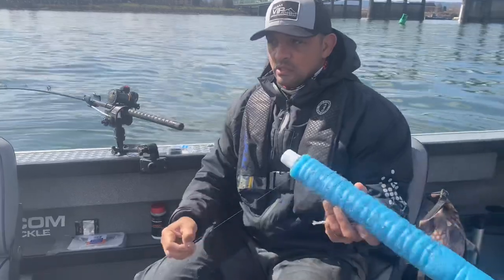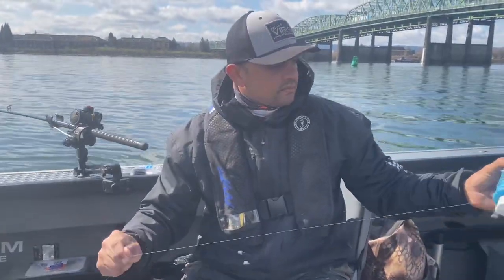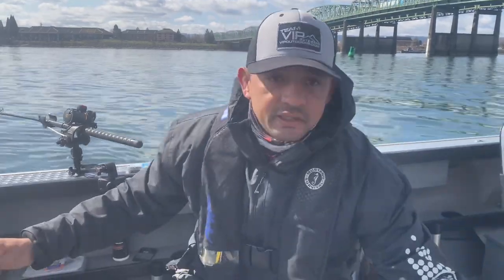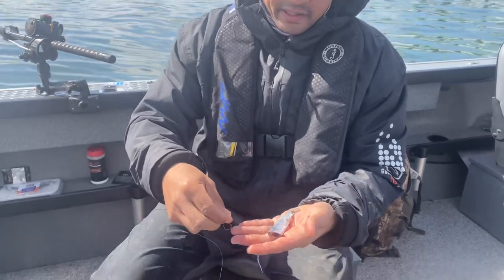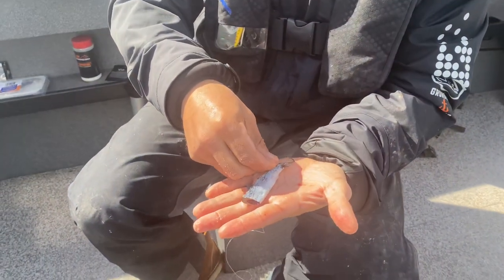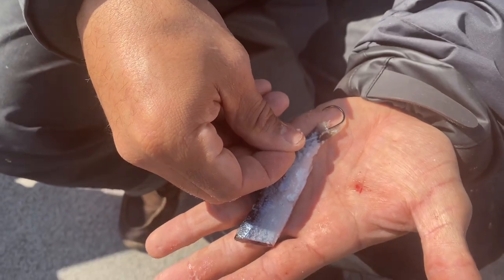One of the things you want to look at when you plug cut the herring is your spacing of hooks. Spacing of hooks is going to be a really, really big deal. For me, I want that tail hook to come out right about there — if the tail hook sits right about there, that's about perfect for me.